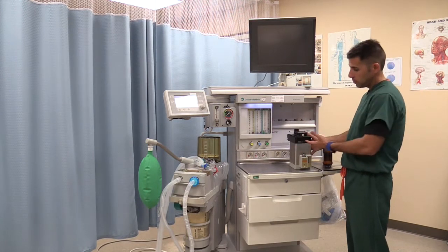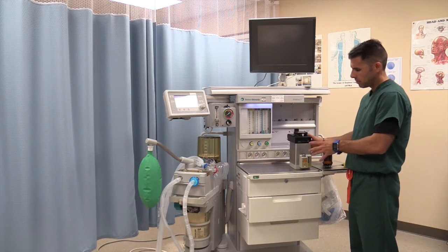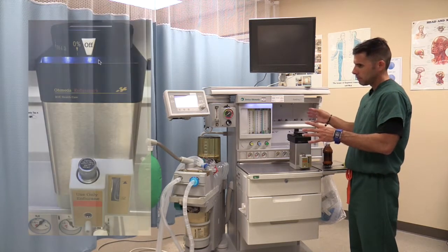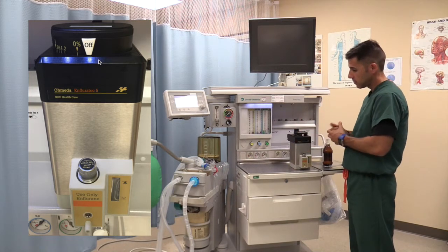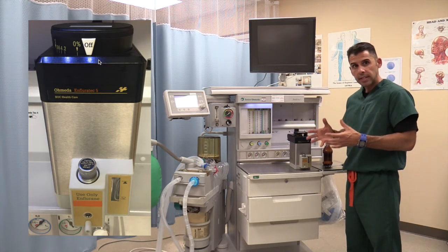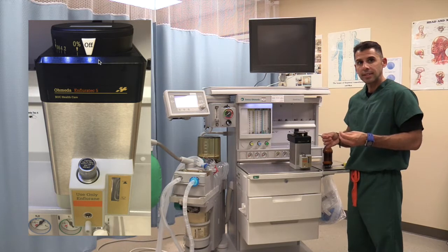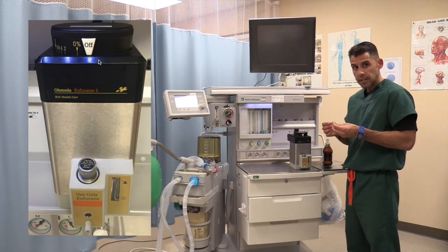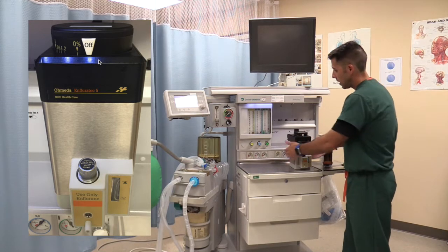For demonstration purposes, I have removed the vaporizer. The vaporizer was part of Boyle's Apparatus — now called the anesthesia workstation. The purpose of the vaporizer is to take the anesthetic liquid and turn it into a vapor so that we can deliver our anesthetic.